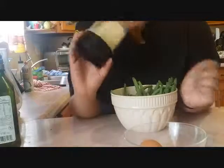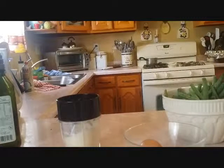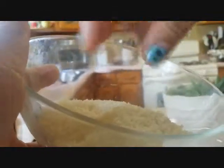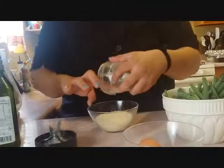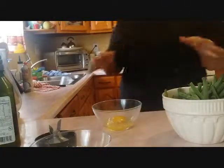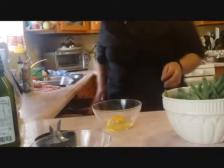So now for the Parmesan green beans, I'm going to grind this Parmesan so that it gets into a nice fine mesh grade. The Parmesan cheese is extremely fine now. And now we're going to scramble this egg — it's going to be our egg wash.